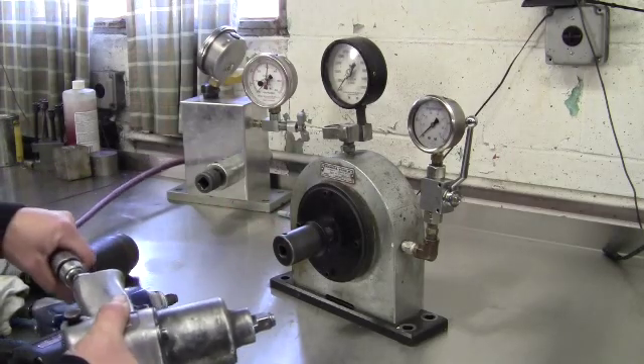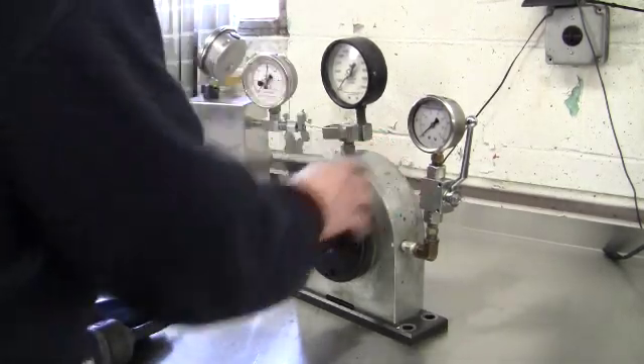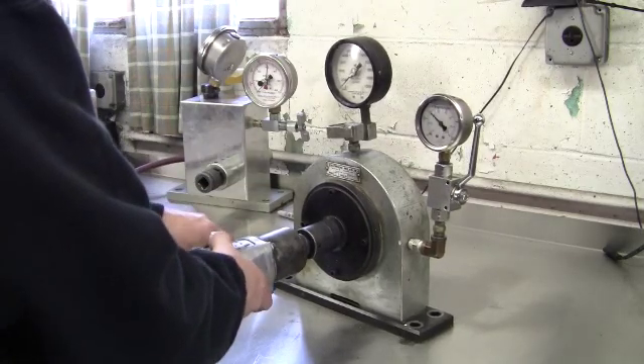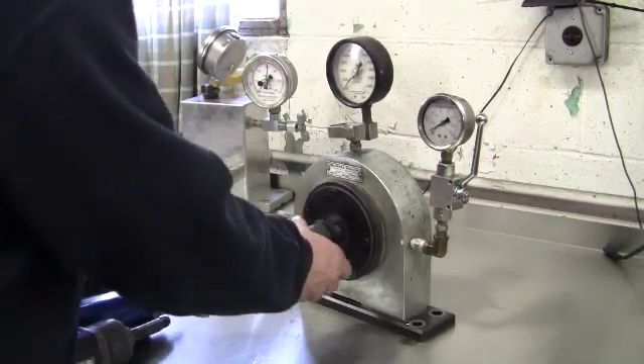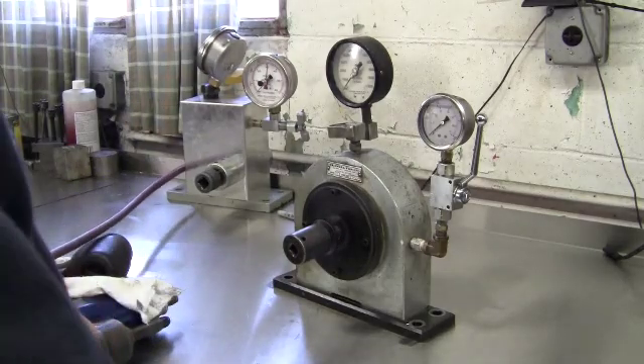First gun tested is an Ingersoll Rand 231. That checks out good — it's reading over 450 foot-pounds.